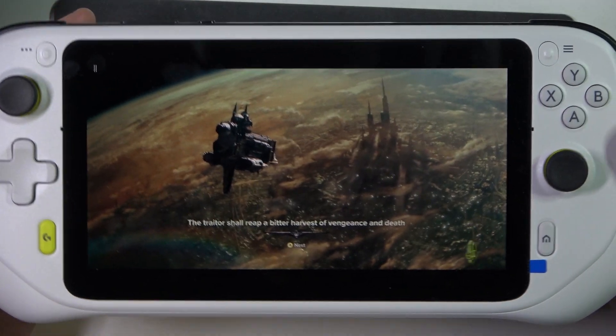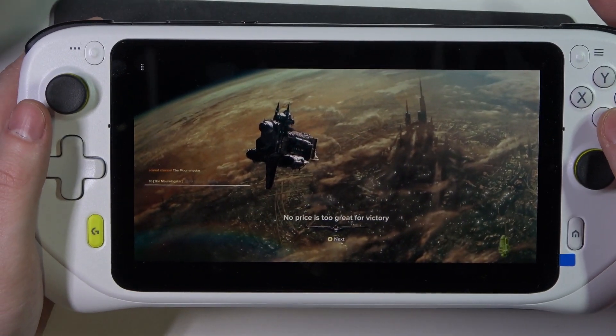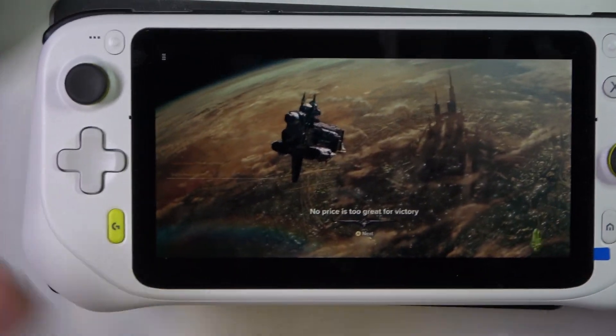It uses cloud gaming from Xbox, and that's it for this video. Hope you like it — please consider subscribing to our channel, leave a like, and a comment below.